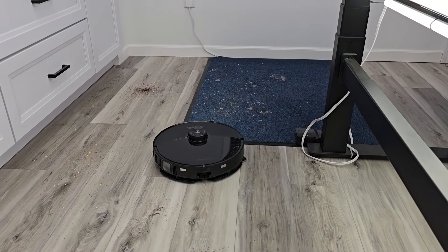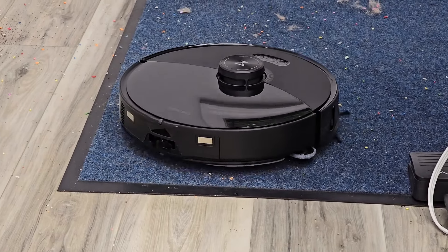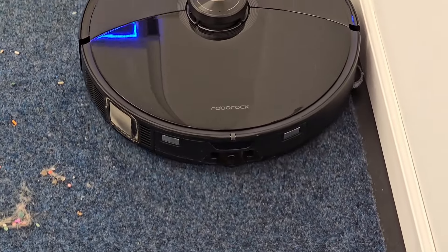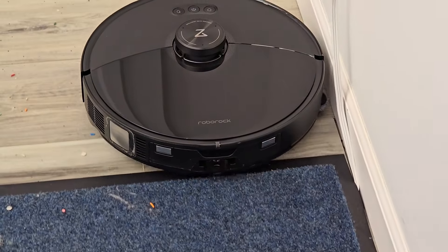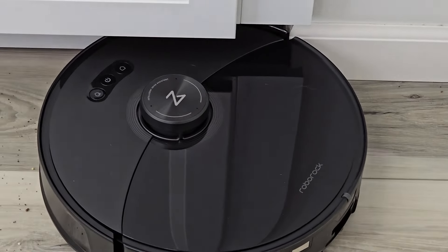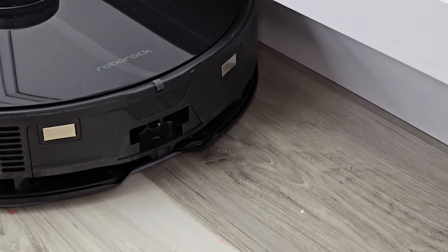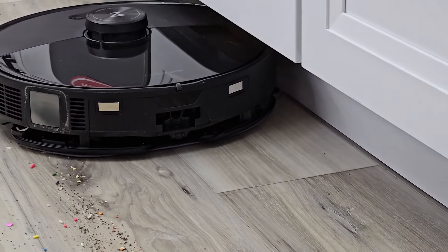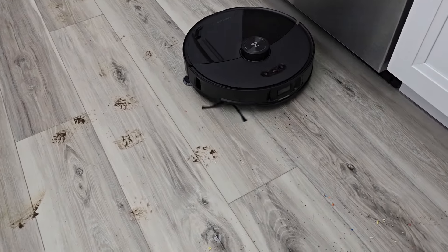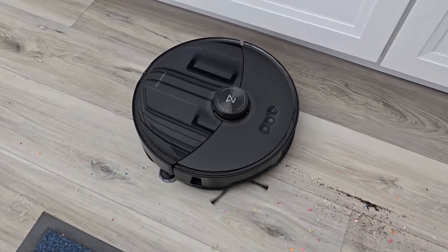It's also going to auto-sense carpet and raise the mop pads. See — it raised the mop pads and it increases suction when it's on carpet. As soon as it comes off that carpet, it's going to lower the mop pad. Here it is going back and forth on the mopping, doing a really good job of vacuuming and mopping at the same time.